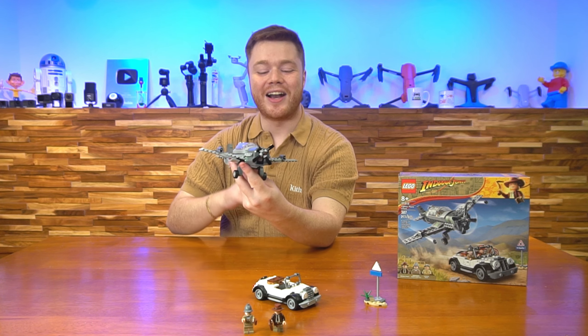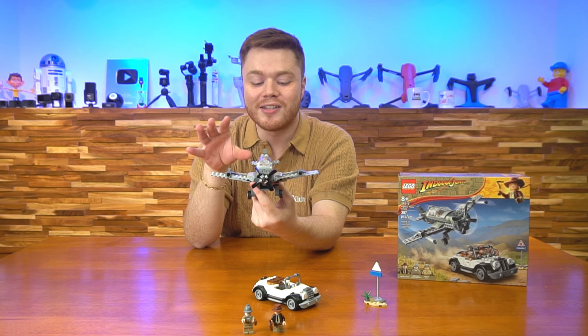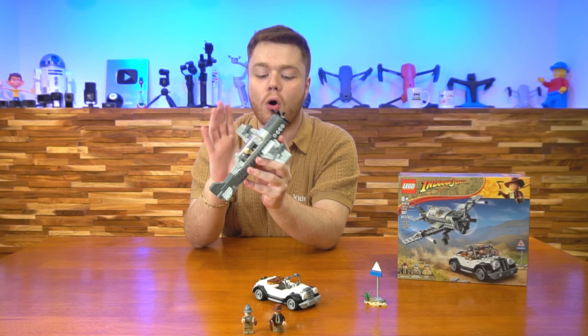That thing went flying — it hit the wall all the way on the other side of the studio. These things have a lot of power built into them. Super clever tile shooting mechanism from LEGO, and a very satisfying build to put together all around.